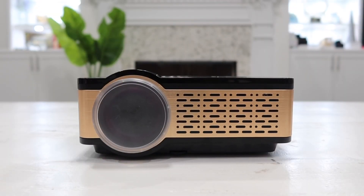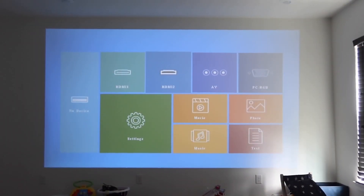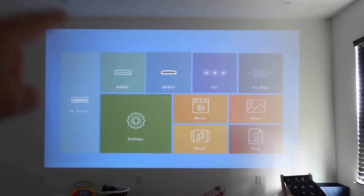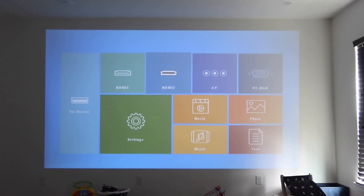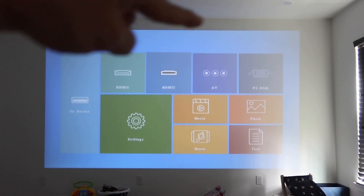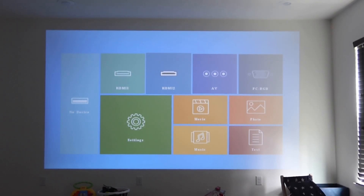Let's go ahead and power it up to show you the video and audio quality. Here is the projector on. One thing to note: as you can see, my window shows it is actually bright daytime right now, and the projector still shows very very well. I'm about 14 feet away from the wall, so the video you're seeing is about 155 to 160 inches. The audio you're hearing is coming directly from the projector itself.